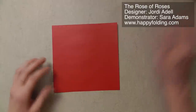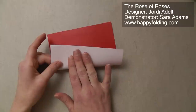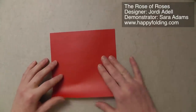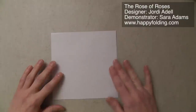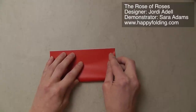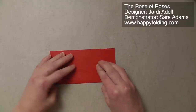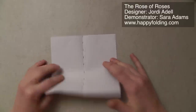Now, if you use paper that has color on one side only and is white on the other, and you want a colored rose, you should start with the white side up. Then we're going to take this edge and bring it to the top edge to fold the paper in half. Unfold, rotate, and repeat.